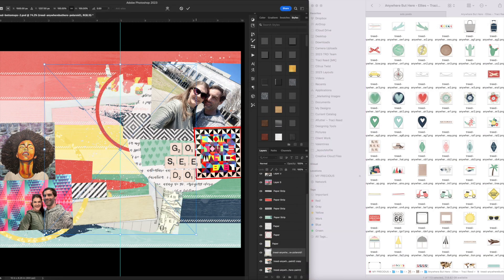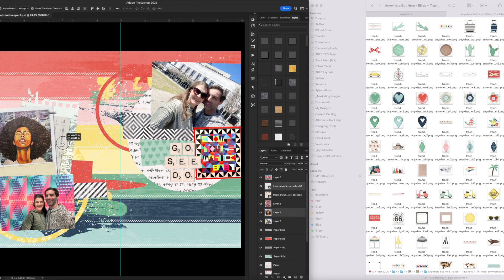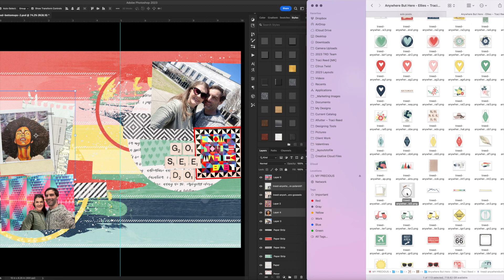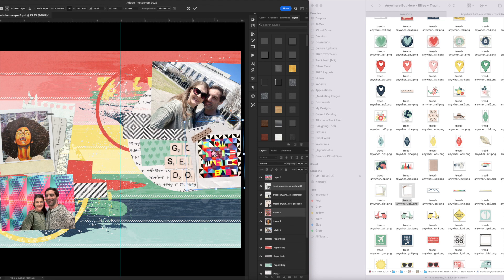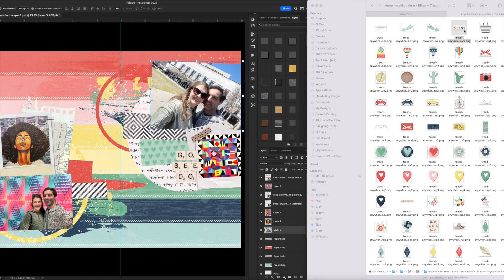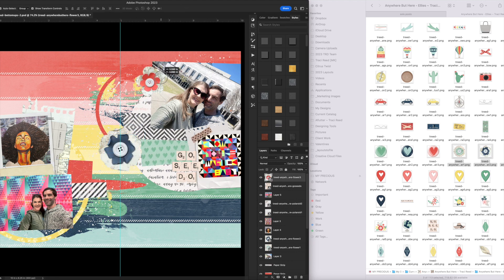One advantage of building a layout in Photoshop is getting to use the digital mixed media from the collection. I'm going to add some paint to add a fun stripe to the page, and also use these layered polaroid frames from the digital kit around the artwork. It gives a fun artsy texture to the layout and sort of delineates between a photo of art and a photo of us — almost like I had taken polaroids in the museum and put them on the layout.